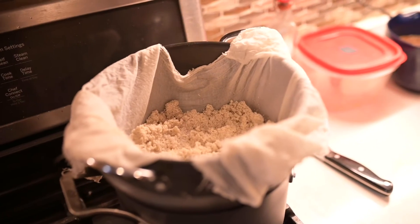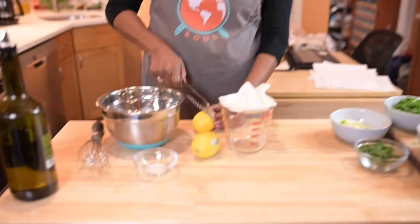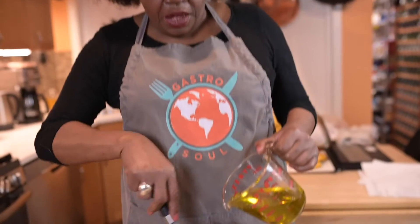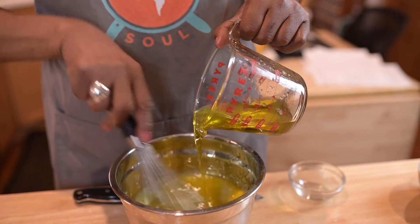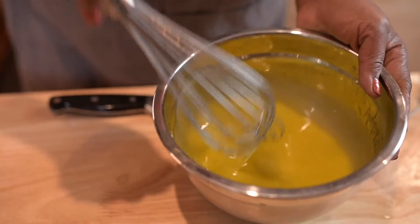It's going to steam covered for about 15 minutes. While we're waiting for the Fonyo to steam, let's go ahead and make the salad dressing. I'm taking the juice of two lemons, about a teaspoon of salt, and now I'm going to drizzle about a cup of olive oil until it becomes nice and creamy and emulsifies really nicely — nice and thick.